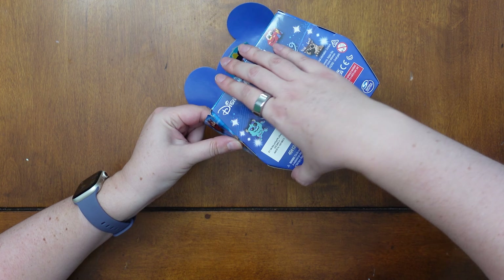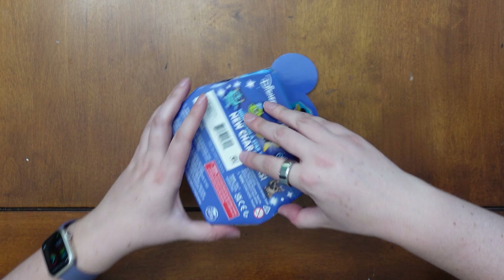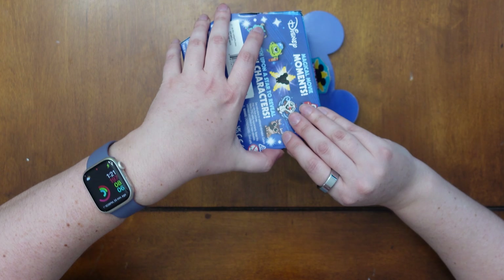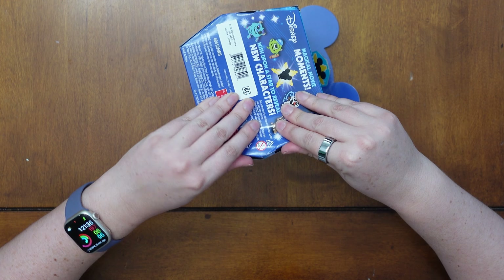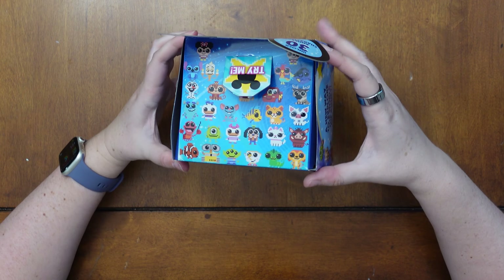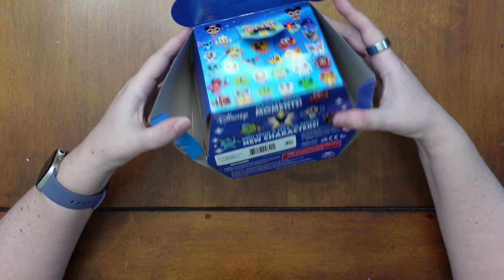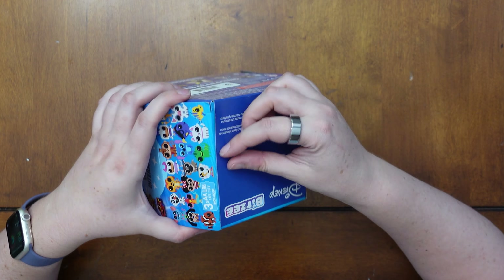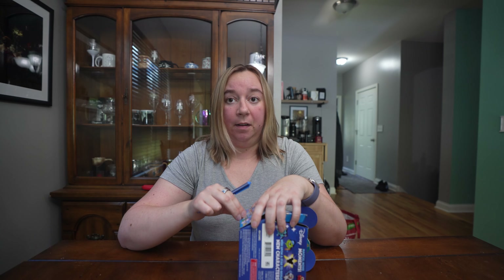I took the tape off the top and then it looks like there are tabs on the side I can lift up here. The original Bitsy box was a disaster — I think I threw it out. I usually like to keep my boxes, but some of them are just not good for keeping. I missed some tape on the bottom.